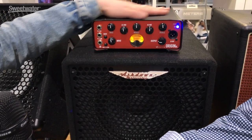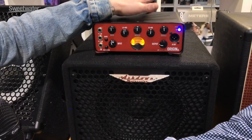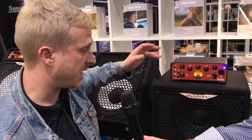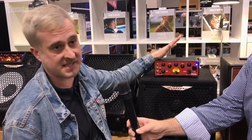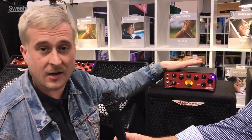With the 300 watt power section of the Origin head and the onboard DI, it's a very practical everyday working bass amp. Very simple, very easy to use. Five band EQ, simple shape, passive or active instrument pad depending upon what instrument you're playing — whether it's a nice passive P-bass or an active Fender or something — you have that option to tone and sculpt your own sound.